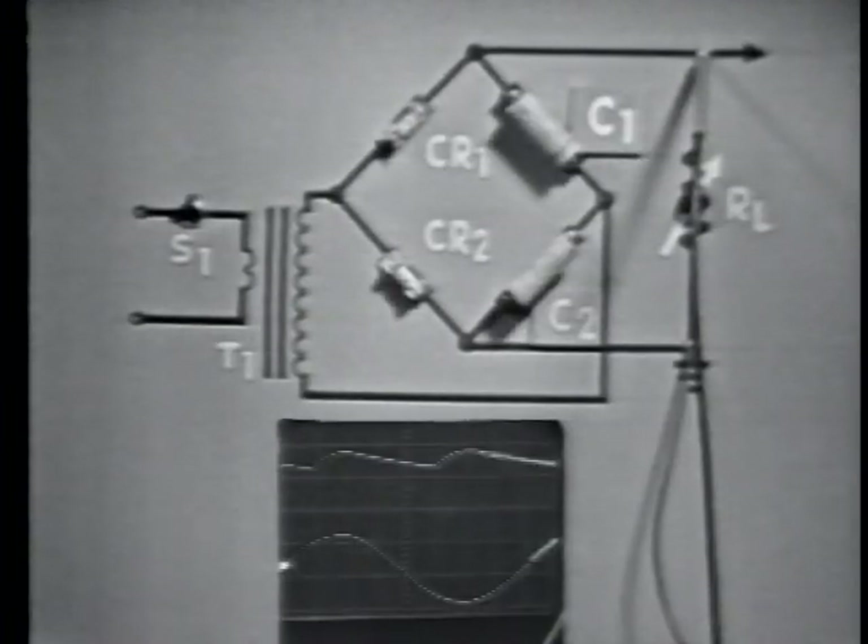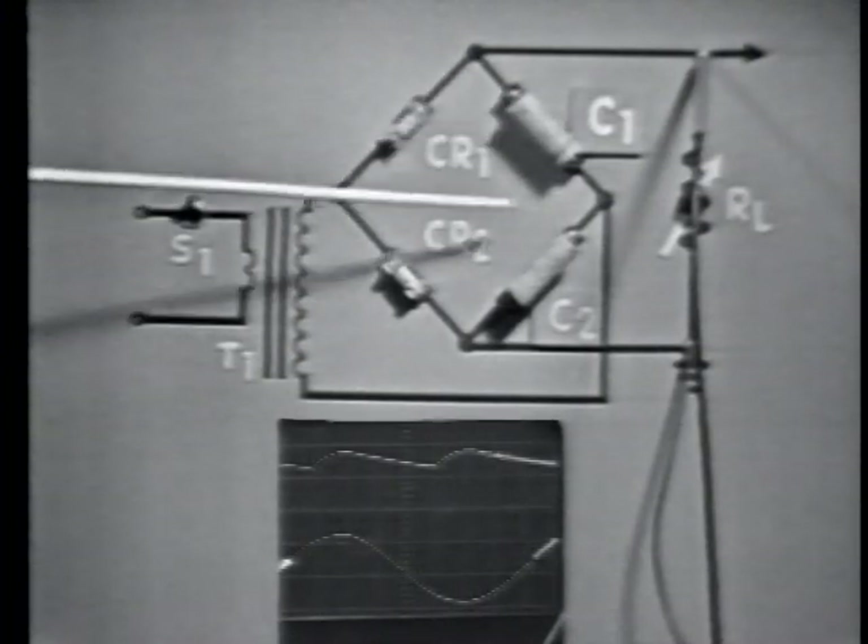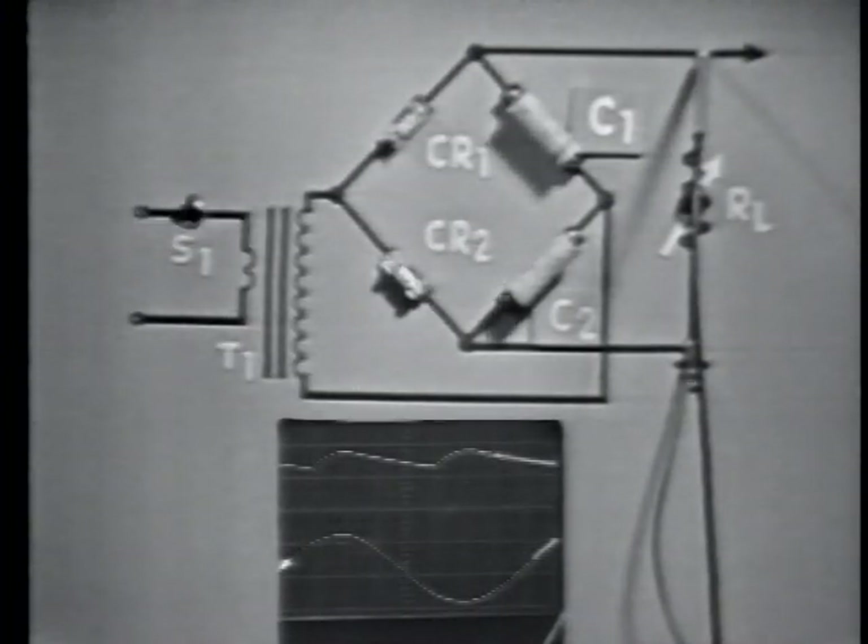We've removed CR3 and CR4 from the bridge circuit and substituted two capacitors. Notice that the peak output voltage of the circuit has increased to nearly twice that of the bridge. By placing these two capacitors — C1 and C2 — in series, we've changed the operation of the circuit from a bridge rectifier to a voltage doubler.